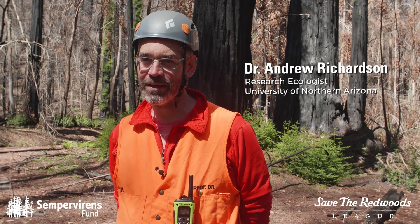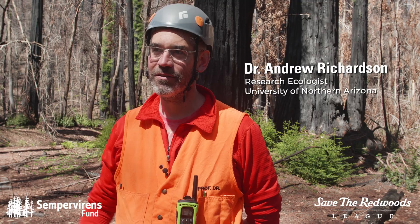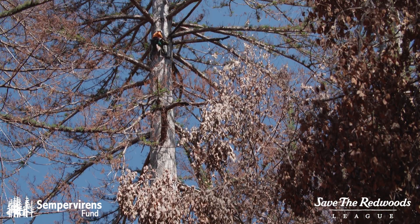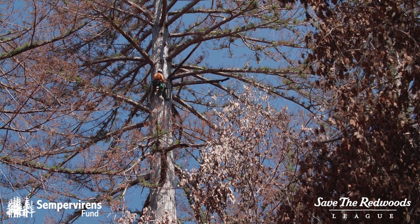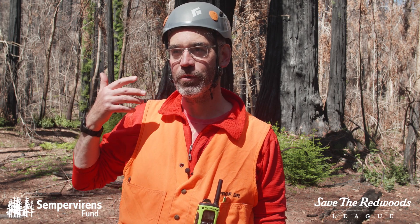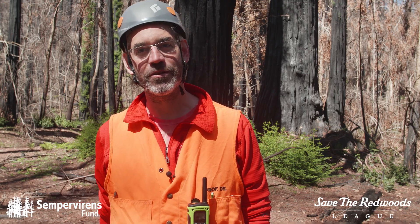Redwoods have this really unique ability among conifers to re-sprout, and what we're seeing — the green shoots coming up at the base of the stems of the tree — this new foliage will hopefully help the trees recover more quickly. But we don't know how long they will really take to regrow the crowns resembling something that used to be there.